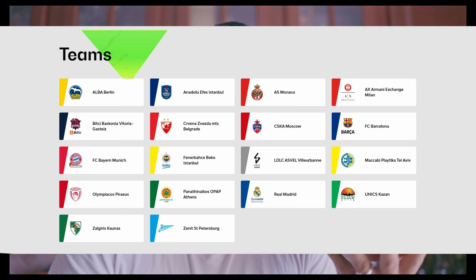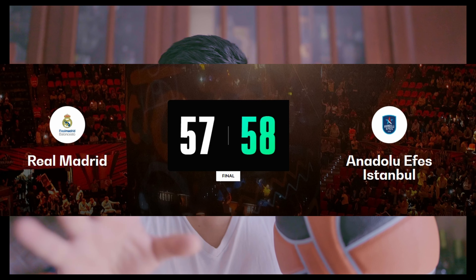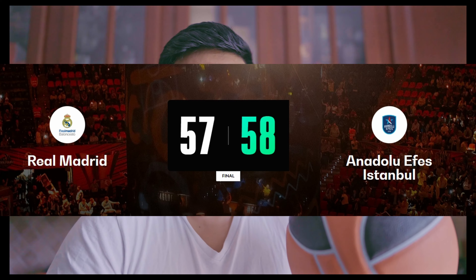A little bit about this ball: it is the official game ball of the Turkish Airlines Euroleague, and I think this league has about 18 teams across Europe — Turkey, Greece, Spain, Russia, Monaco, and a few other countries. They just had their final, which was a low-scoring game, like 50-something to 50-something. I think the team from Istanbul, Turkey won the championship.